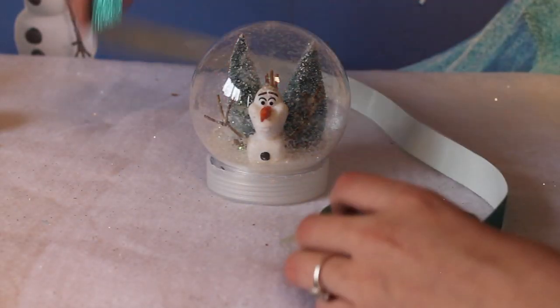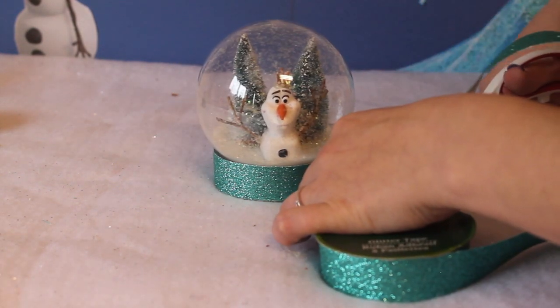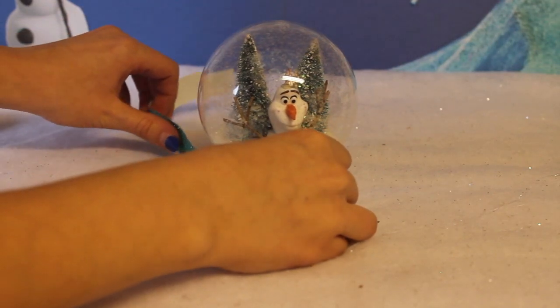To decorate the globe and make it even cuter, I'm taking my blue glitter tape and measuring it around the globe and cutting off the amount I need. Then I'm peeling the backing off the tape and taping the blue glitter tape around the globe.